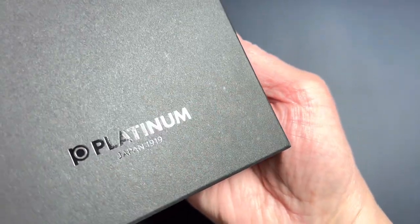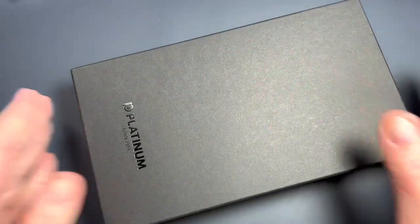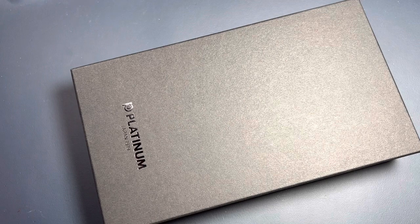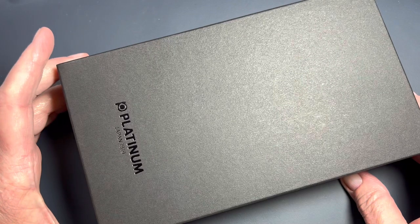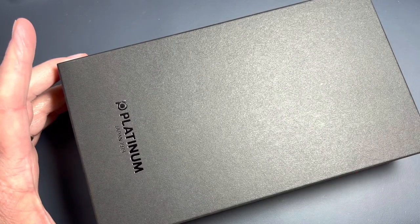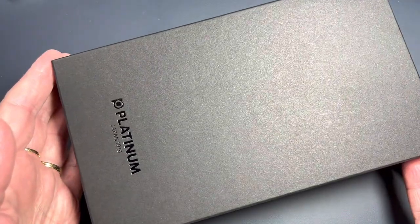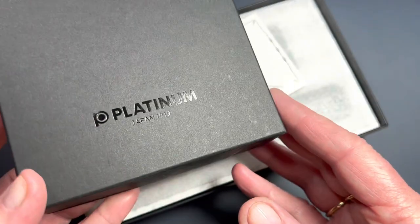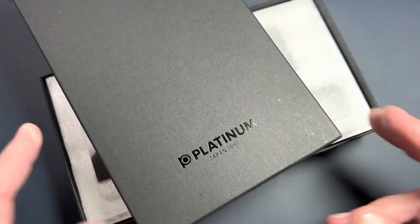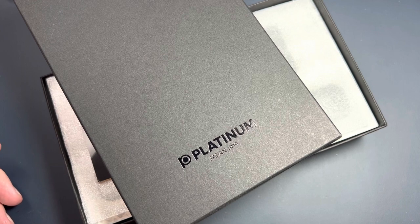This just says 'Platinum Japan 1919' — that's the year the company started. I've been trying over the past several weeks to prepare for eight questions, and one of them was what was my Holy Grail pen. I didn't really have a Holy Grail pen, but this pen was one I have desired for some time. When I first found it, about a year and a half ago, I saw Inky Rocks share it on her channel, but hers was black.